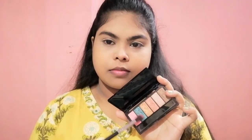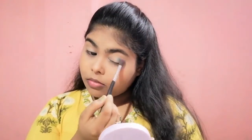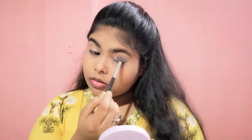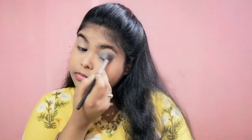Now for eyeshadow I will be using this green shade and apply it on my eyelid. We should take much time in blending because blending makes our eyeshadow look perfect.